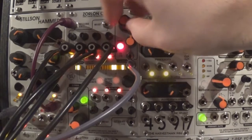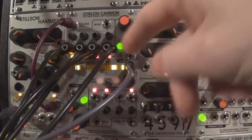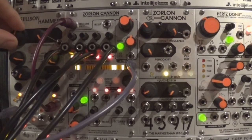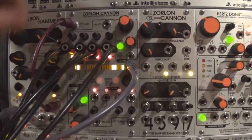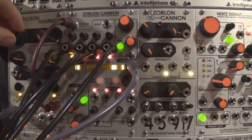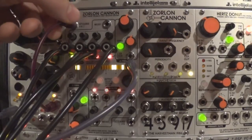The whole Zorlon Canon can also be used as a gate generator for sample and hold, mute channels, sending gates to logic modules, switching inputs of cross-faders, clocking delays, pinging MS modules, and much more — all synchronized with your main clock or at random speed. When combined with the Time Safari Mark II and the A Sound of Thunder Expander, you may have the most fun you've ever had with your modular system.